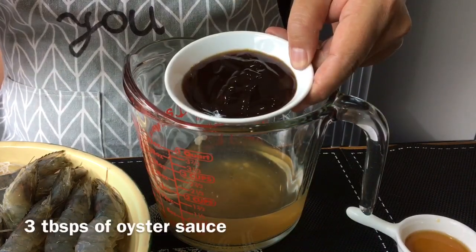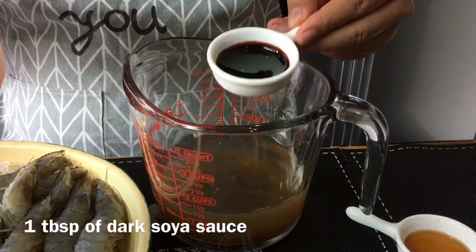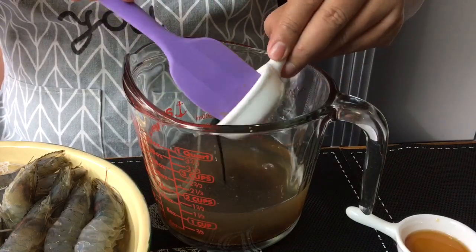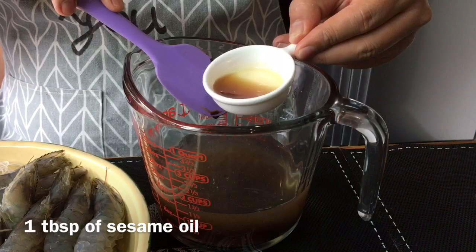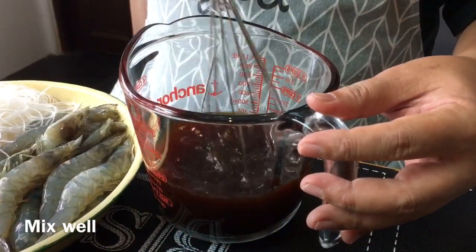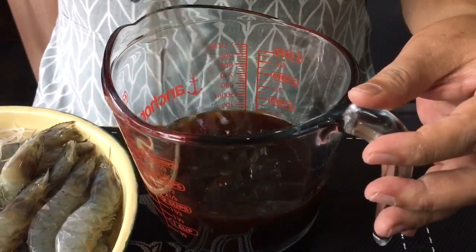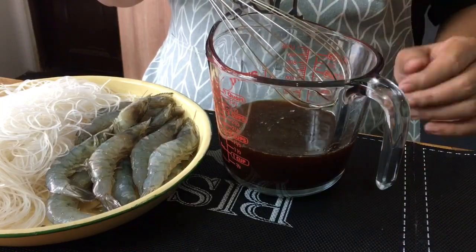Three tablespoons of oyster sauce. One tablespoon of dark soy sauce, so that the noodles will have a very nice dark hue. As well as one tablespoon of sesame seed oil. Mix them all up together and make sure you dissolve the sugar. Once this is done, we'll pour this over the glass vermicelli as well as the prawns.